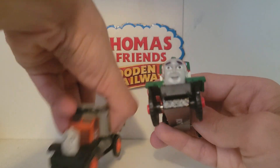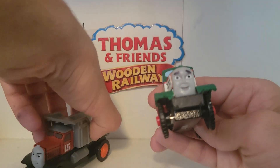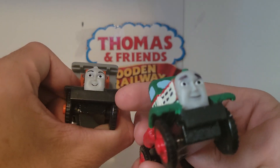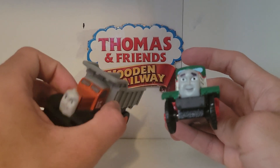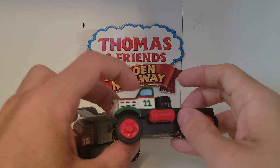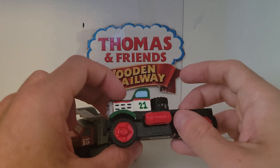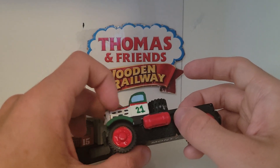His face was also changed — I made his eyebrows different. I also sanded down and cut off part of the front piece here. And the number 21 I did with a toothpick. These details were done with a Sharpie.